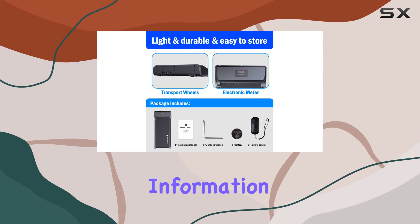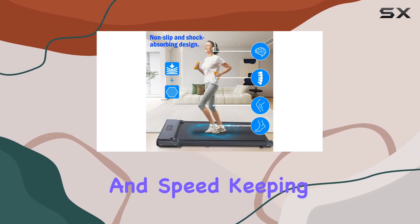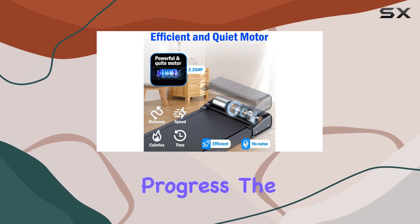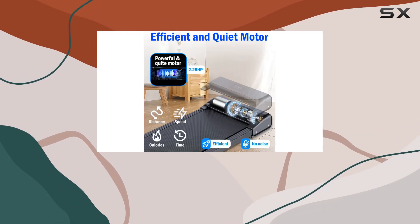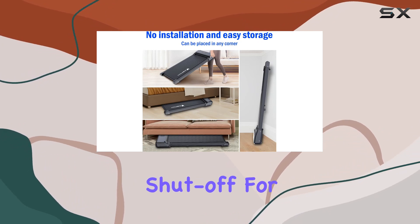The LED display provides real-time information on time, distance, calories, steps, and speed, keeping you informed about your exercise progress. The remote control adds convenience in adjusting speed and instant stops, while the safety key ensures emergency shut-off for your protection.